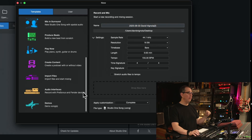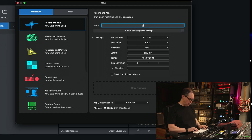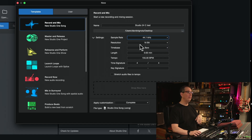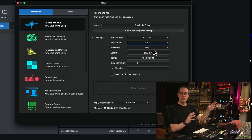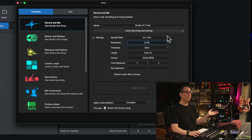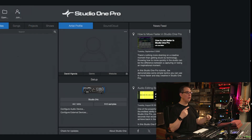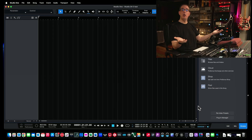You can explore all the different templates that PreSonus has already laid out, but for this video we're going to go with Record and Mix a New Song in Studio One. That gives us a blank template. Over on the right-hand side we can name it — we're going to call this Studio 24C Test. We'll put it on our desktop for now. Sample rate: 44.1 or 48 — you can leave it at 44.1, really doesn't matter. For resolution, if it's defaulting to 16-bit, I would go 24-bit. 48K, 24-bit is probably the most common as of 2025. Leave everything else the same, put it on the desktop, and hit OK.